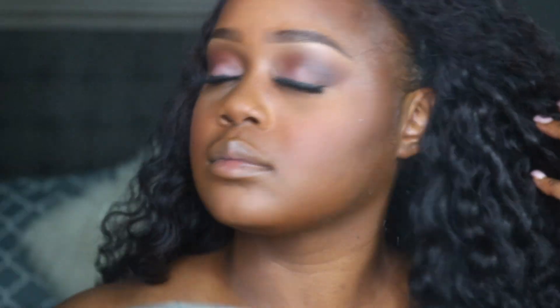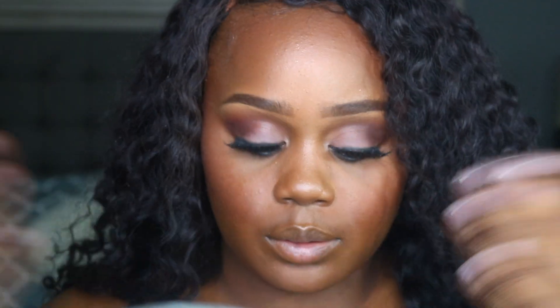I'm going to add some blush — I mixed a few blushes here — and I'm just adding those to the apples of my cheek. Once I've applied my blush, I go in to set my face with MAC Fix Plus spray.